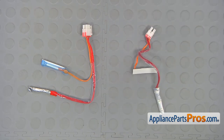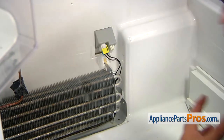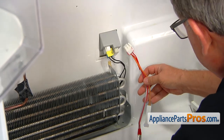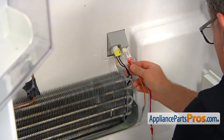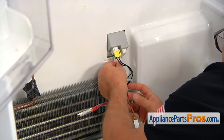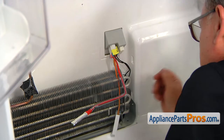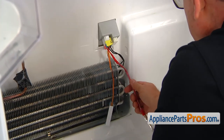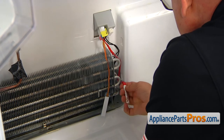This is the old defrost control assembly next to the new one. If you don't have this part, you can get it from AppliancePartsPros.com. So let's install this new defrost control assembly. I'm going to start by plugging it in at the bottom — like that — and I'm going to pull this down; it goes right in here.